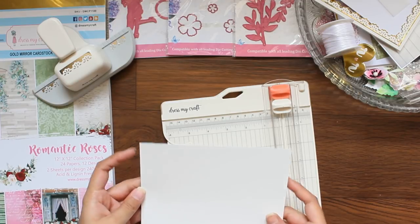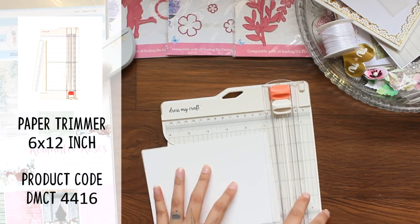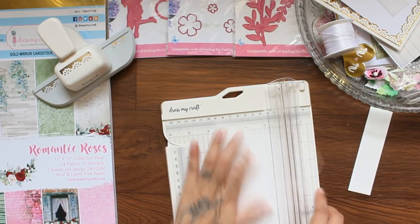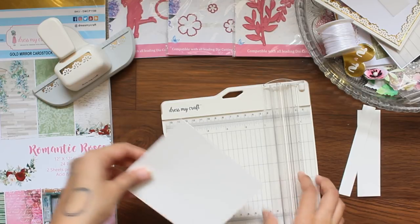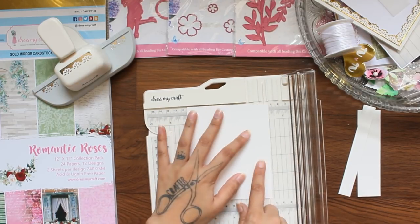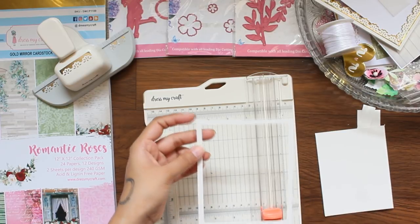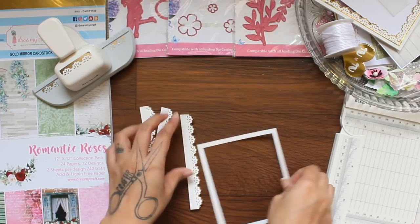Keep them aside and now let's move forward and create a frame. Here I took Dress My Craft Off-White Cardstock and trimmed it at 4.25 by 5.25 inches. Now cutting a quarter inch window through it. Add all the strips behind this frame as shown.